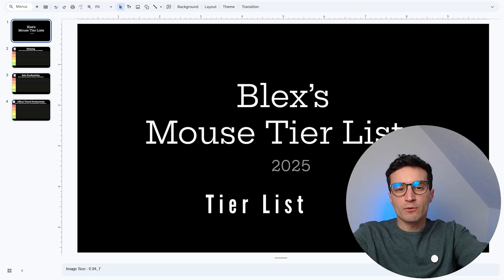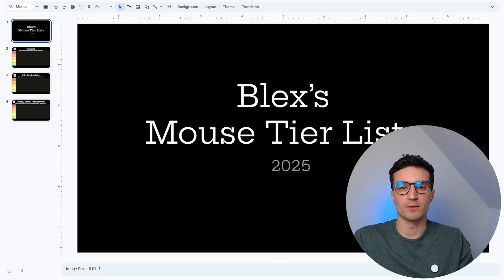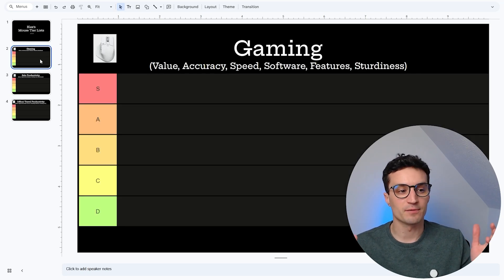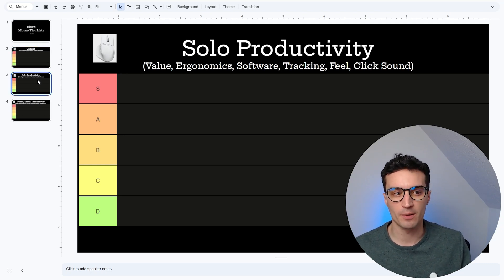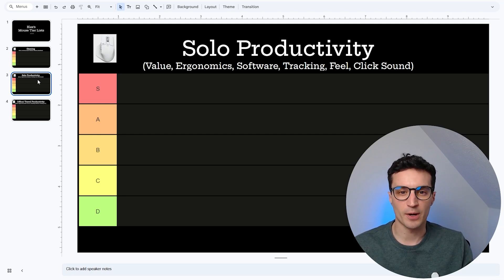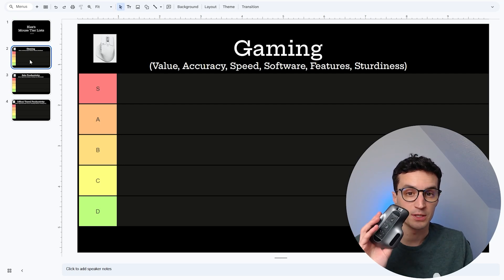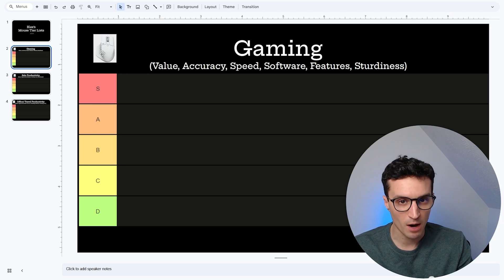Now let's jump into the leaderboard section — everyone's favorite part of the video. This is Blex's mouse tier list, and this is the first mouse I've reviewed for 2025 so we're starting a new list. As usual we have three categories: gaming, solo productivity, and office/travel. Value is one of the most important attributes, along with additional attributes that vary per category. For gaming you want accuracy and speed; for productivity you want ergonomics, software, tracking, and feel. We're obviously stacking the deck here with the first mouse of the year — the MX Master 3S — one of my favorite mice and my daily driver, so this is going to score pretty well.